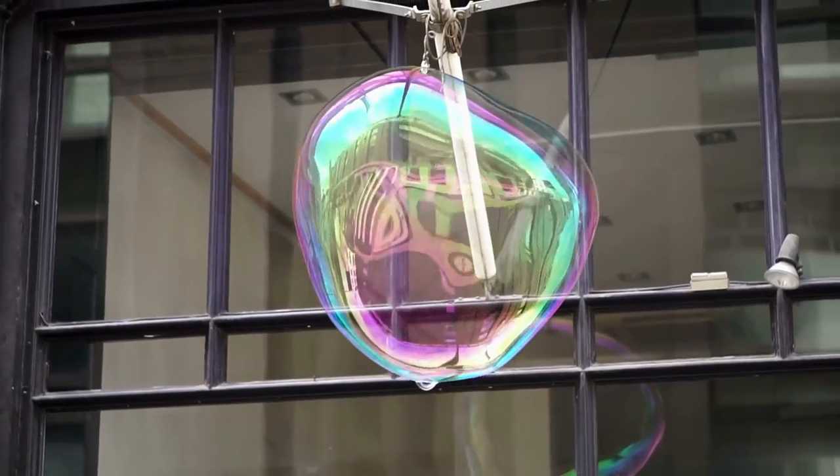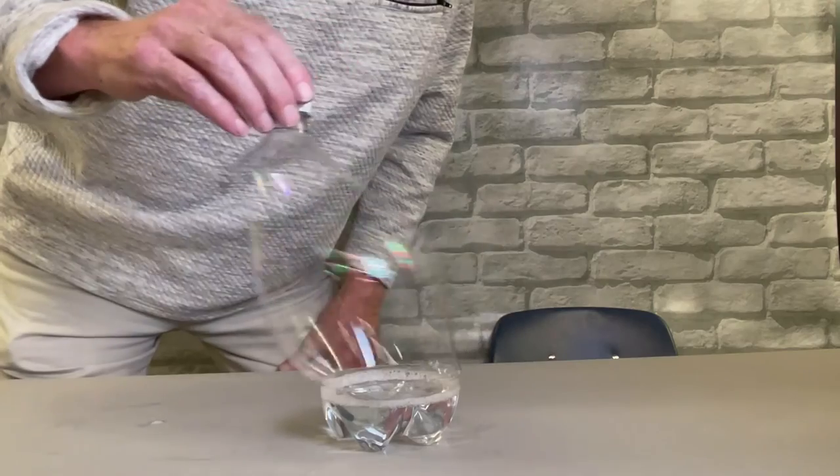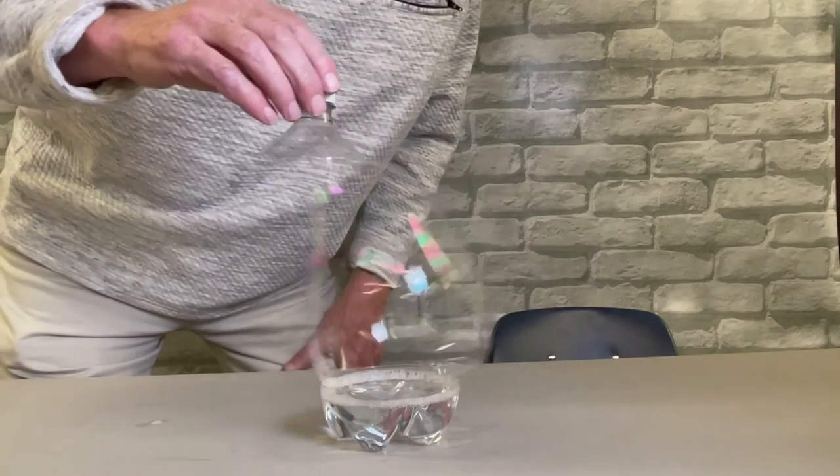You can even make a super cool and sort of strange bubble using the cut-off ends of a two-liter bottle. And with a little bit of practice, you can even get it to dance.